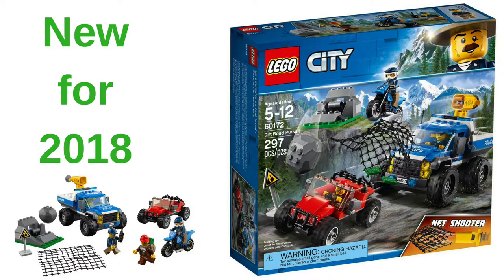What's really interesting about this set is the police vehicle — the ATV — which looks like it has a different color scheme, much more blue than in the past, and it's got this new net shooter on the back.